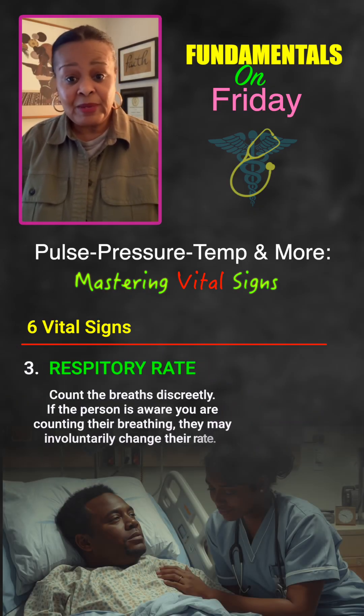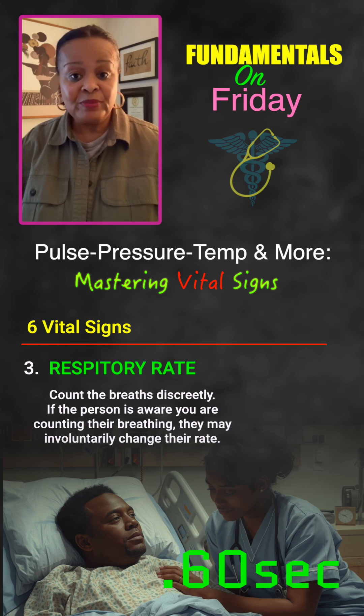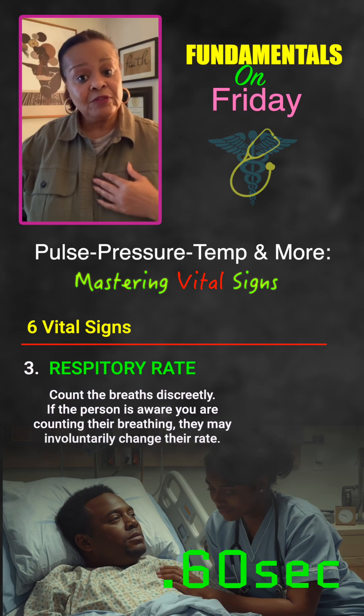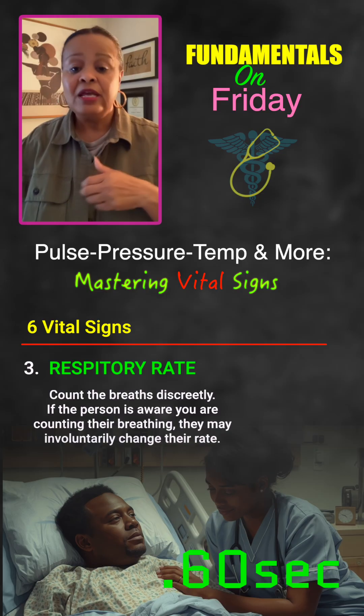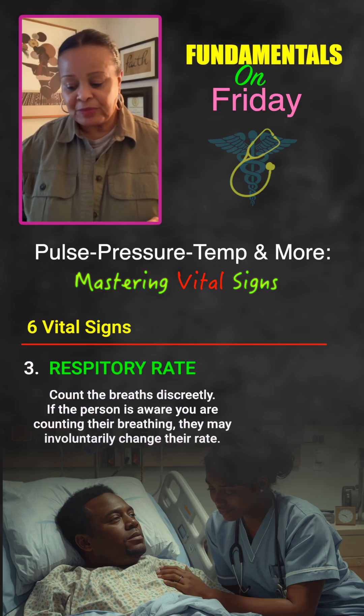Respirations — you don't want anyone to know when you're actually counting them. Count for a full minute to check for any irregularity, watching the rise and fall of the person's chest. If the patient is wearing a jacket and a t-shirt, you probably want to take the jacket off so you can literally see the rise and fall of that person's chest.